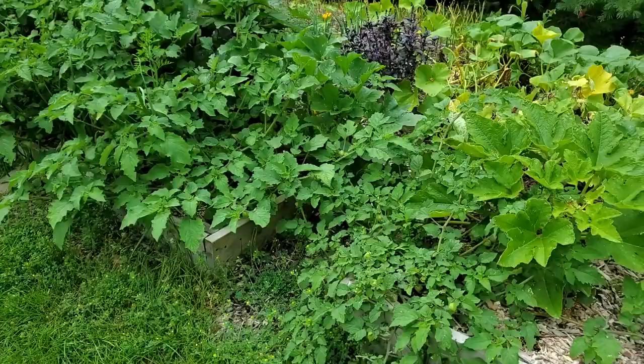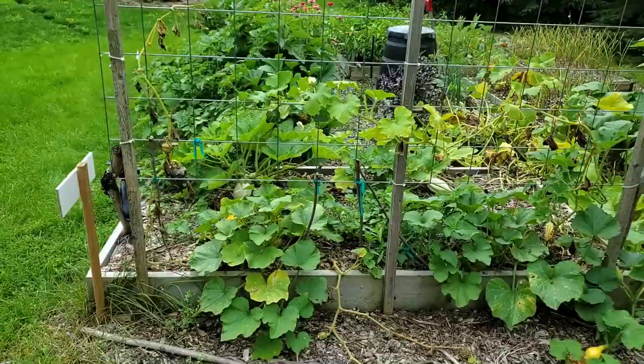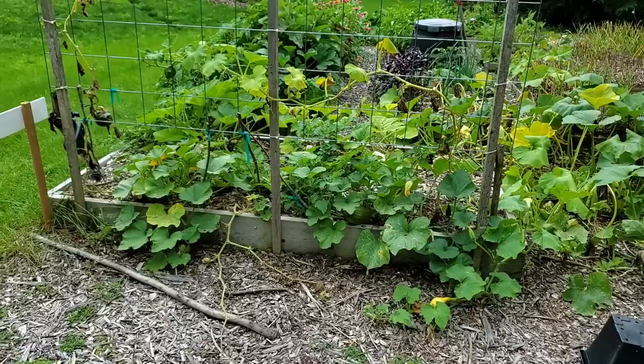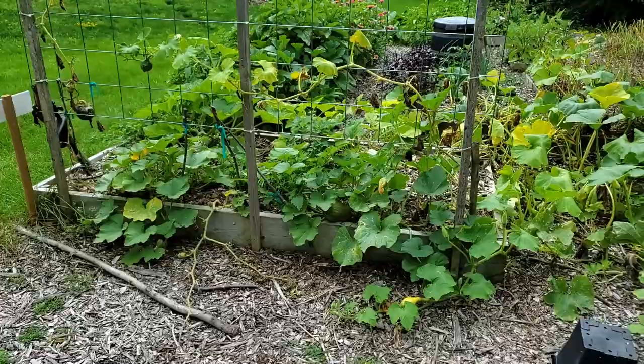I want to show the beauty of the garden but also where things haven't gone very well. This whole trellis here was not utilized this year — everything that I planted along the side in the hopes it would grow up really didn't. The pests got at everything, so this trellis was not utilized in the way it should have been.